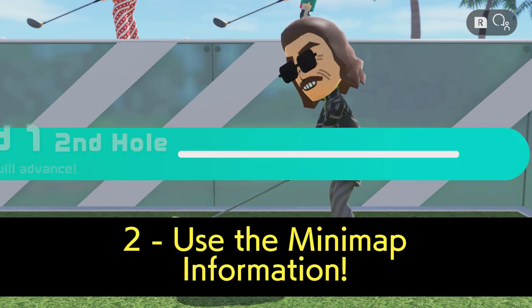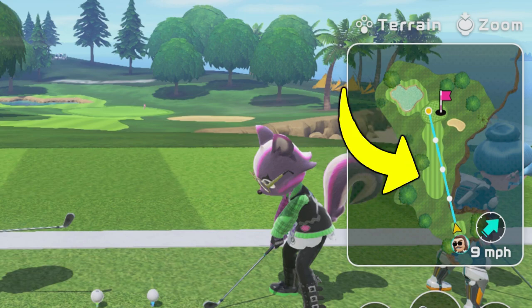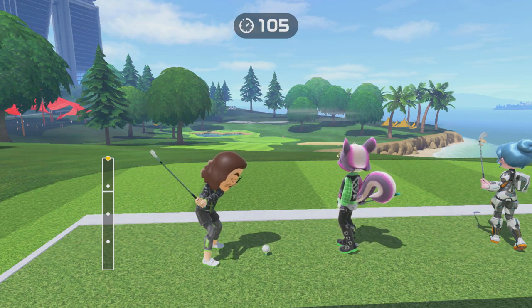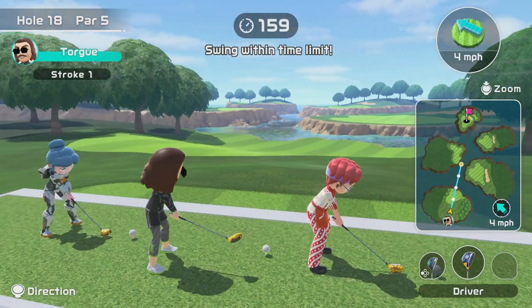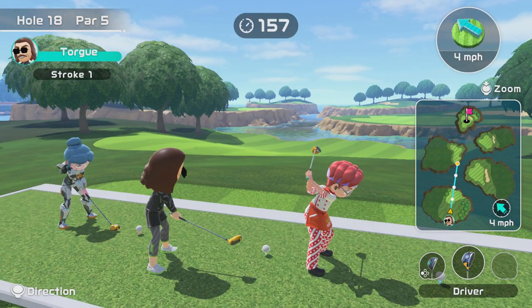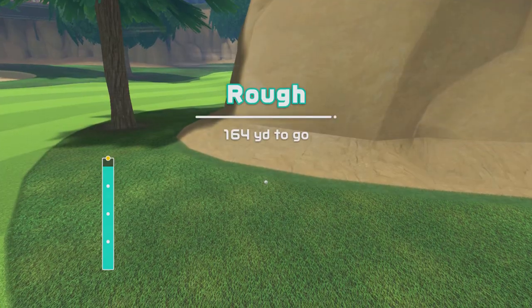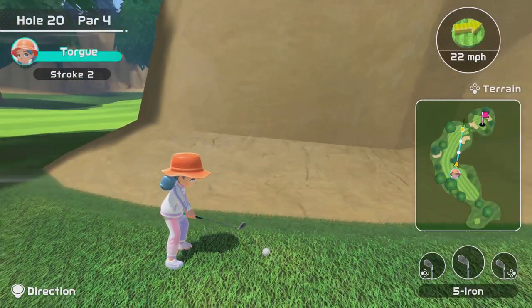Next, there is plenty of information on the screen you can use. Wind speed, gradient of the terrain, and the minimap with power markers give you enough information to make an informed decision as to how powerfully you swing and where to swing. You can move with the joystick on your Joy-Con, and this can help find paths through trees and over lakes better than what is actually set for you. You'll notice the game will always set you up straight towards the hole no matter where you actually are, which isn't always going to help.